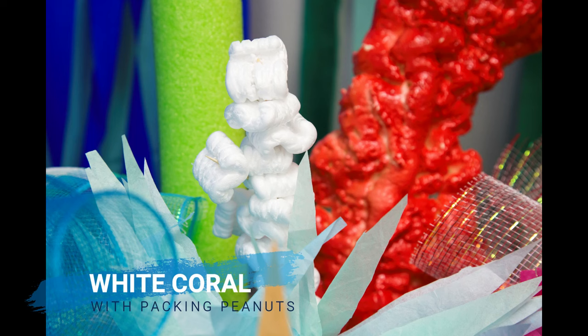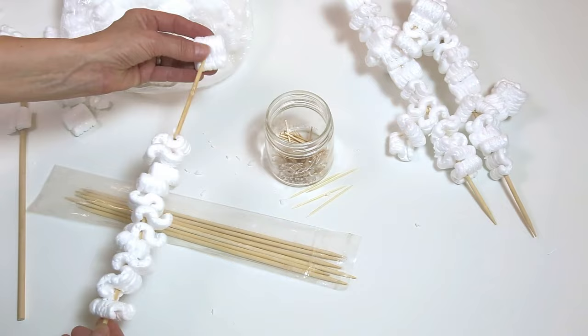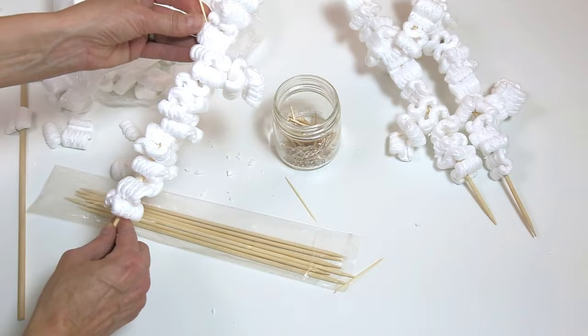This white coral was made with packing peanuts. Just stack them on a wooden skewer. You can also add little branches with toothpicks. Packing peanuts come in all sorts of different colors if you wanted to mix it up.